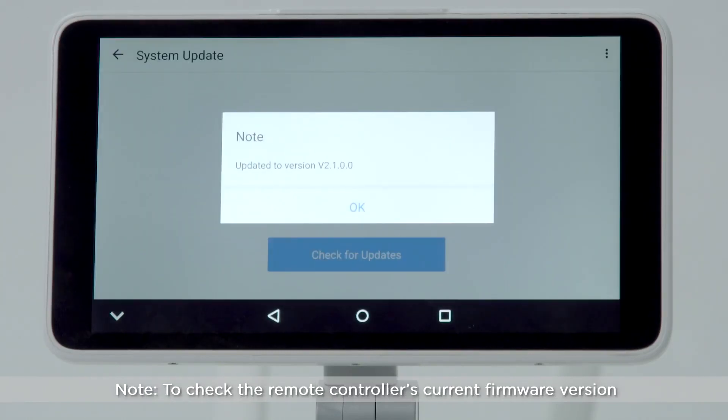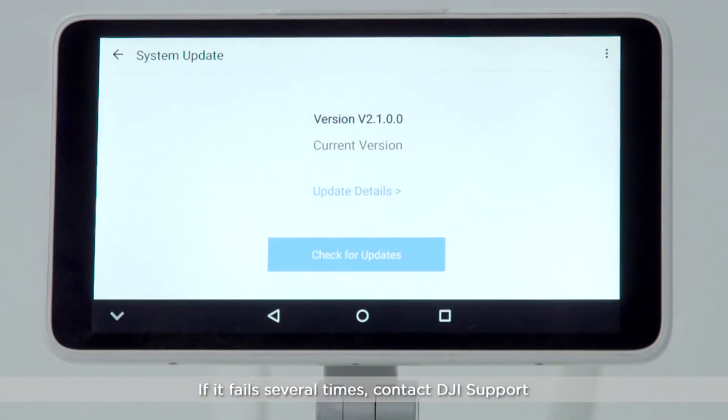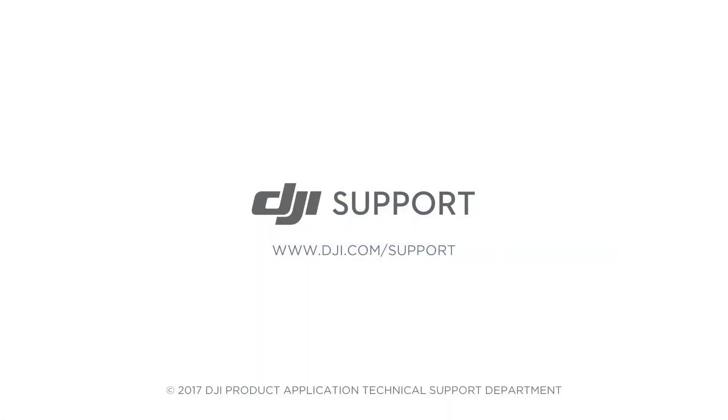To check the remote controller's current firmware version, restart the remote controller. If the update fails, update it again. If it fails several times, contact DJI support. Thank you for watching.